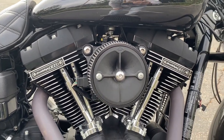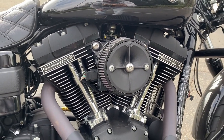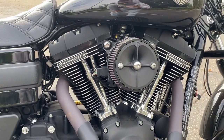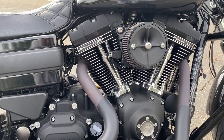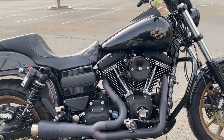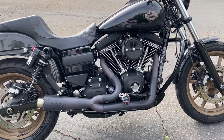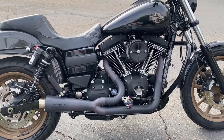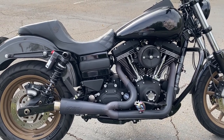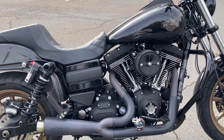S&S Stealth intake — retails for about $200, still doesn't have a cover on it. Since I have an intake and exhaust, I also have an FP3 tuner. A lot of people say you need to get a Power Vision, but for what I ride, the FP3 is completely fine. If I ever decide I want to go super hardcore, I might get a Power Vision, but that's what I got.